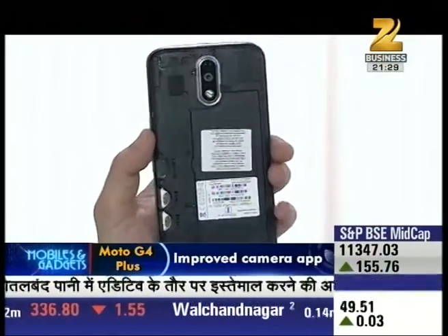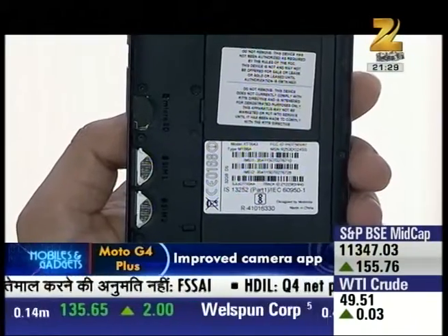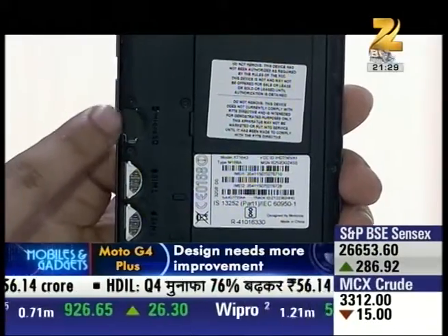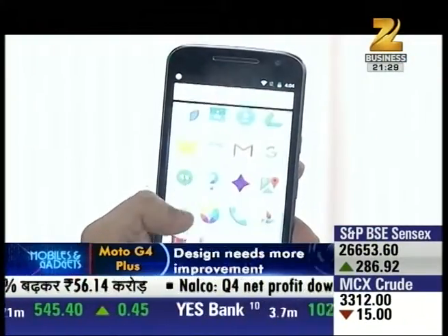When you take the back cover off, you will see a 3000mAh battery, one micro SD card slot, and two micro SIM card slots. But what is the real deal with this phone? Let's find out.